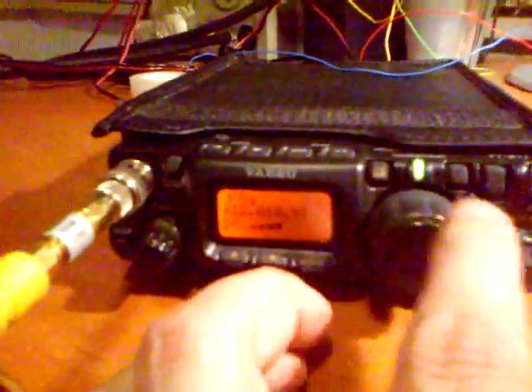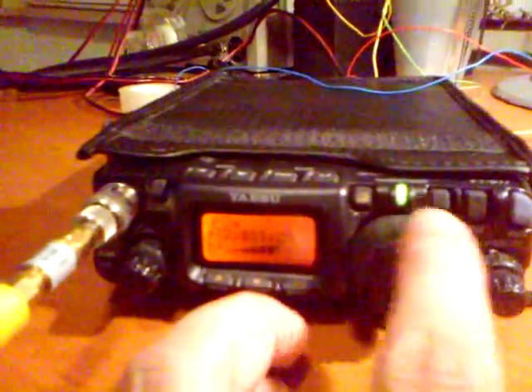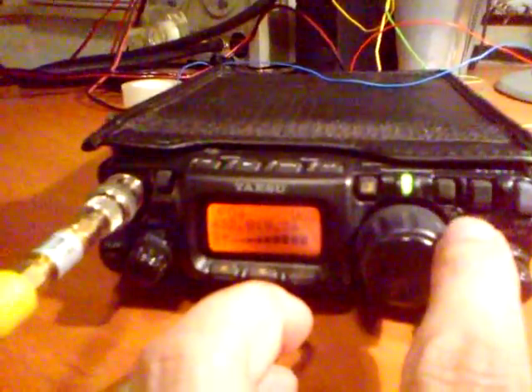The beacon is still here — you can see it clearly on the display.